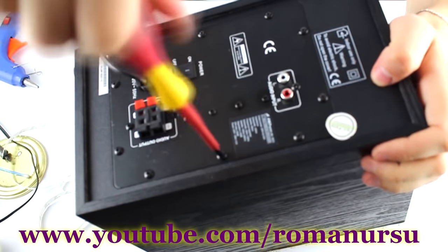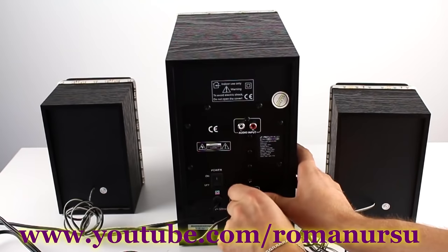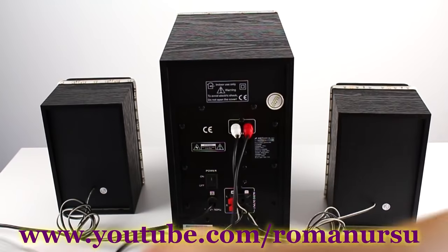Our simple color organ is ready. Connect the left and right speakers, insert the mini jack, and let's test it.